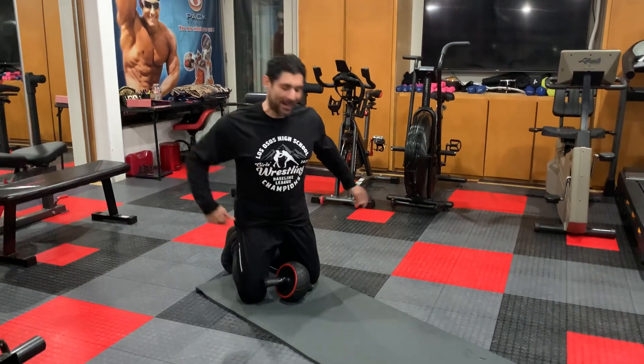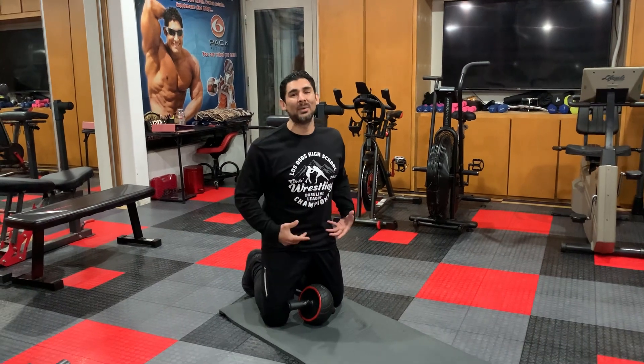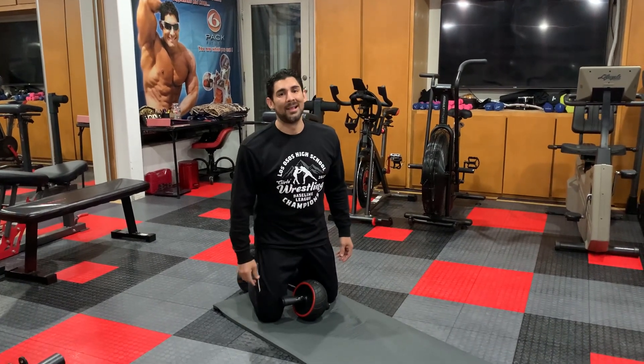Hey guys, my name is Alviso and I'm here to help you get fit. Today I'm going to show you the proper way of doing wheel rollout. Let's get started.